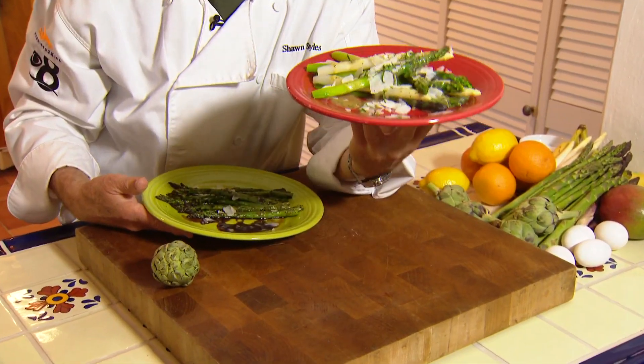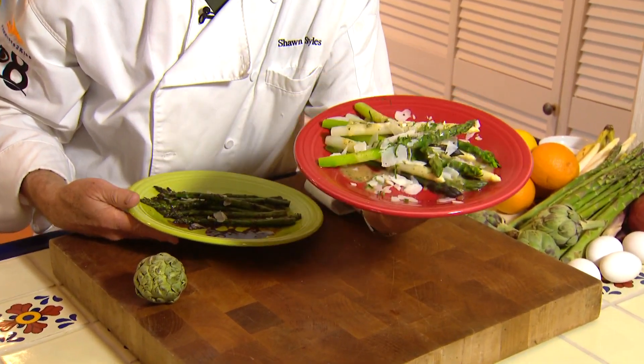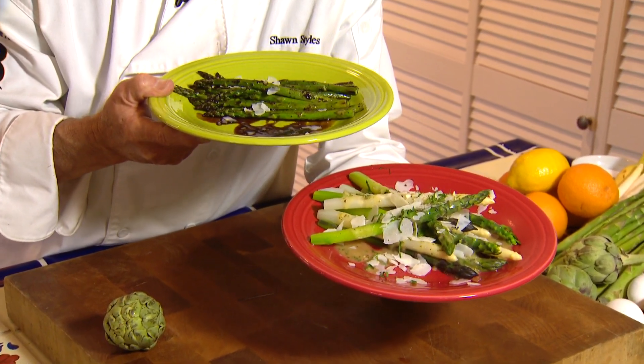When it comes to asparagus, most people just throw it in a pot of boiling water and put some butter on top. I've got a different twist: a vinaigrette on top of some poached asparagus and pan seared with a balsamic glaze.